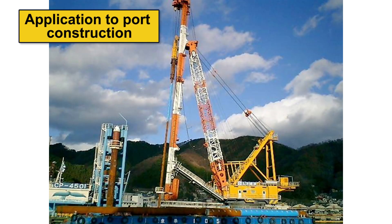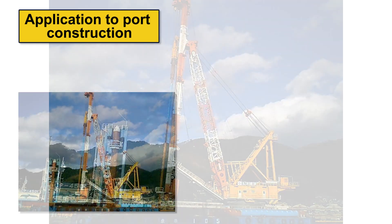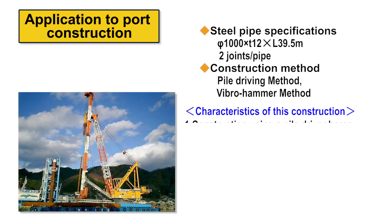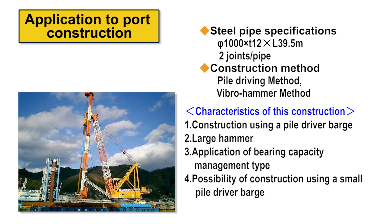In a port construction example, a large hydraulic hammer and vibro hammer from a pile driver barge were used, demonstrating that bearing capacity management can be performed in the same way as with weld joining. In future port renewal work, a shift from long single piles to jointed piles using the Laknikan joint will enable construction using a small pile driver barge, leading to cost reduction.